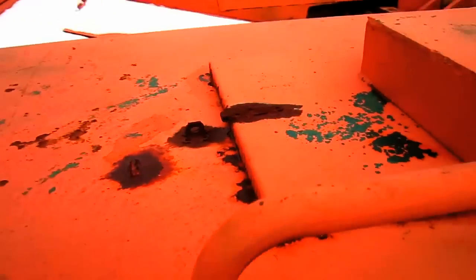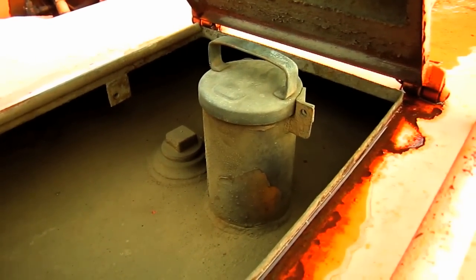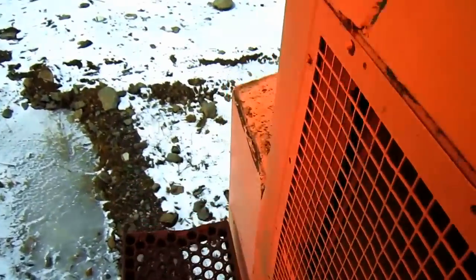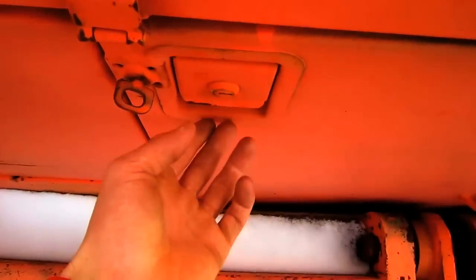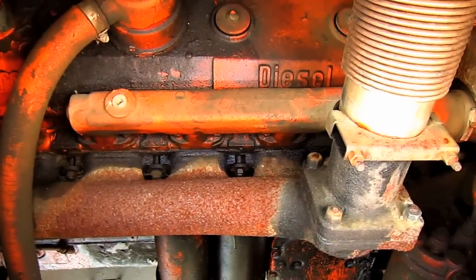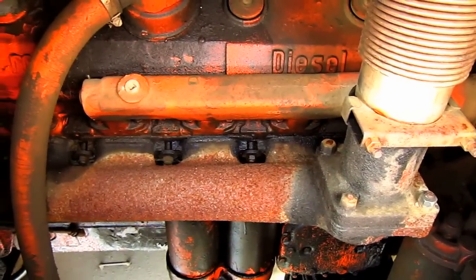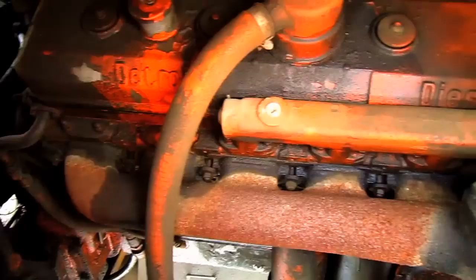Located directly behind the operator's cab sits the diesel fuel tank, and here you can see the cap to fill the tank with fuel. Inside this compartment, you can get a good view of the big diesel engine that powers the 1166-E, which is a Detroit 12V71-T turbocharged V12 diesel engine that produces 464 horsepower for this excavator.